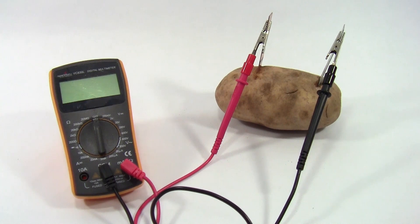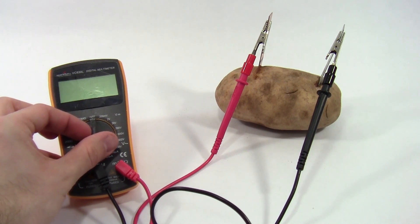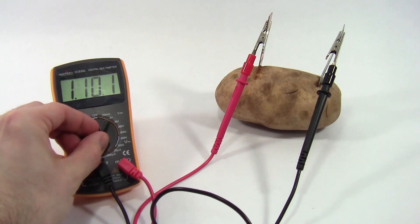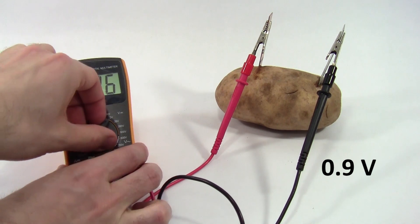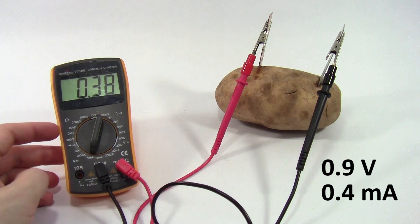5.1 volts and 2 amps. Let's compare that to what we measure from the potato battery using our multimeter. If you don't know what a multimeter is or how to use one, check out the link to our multimeter tutorial in the video description. If we set the multimeter to measure the battery's open circuit voltage, we get less than a volt, about 0.9. If we set it to measure the short circuit current, we get less than a milliamp,